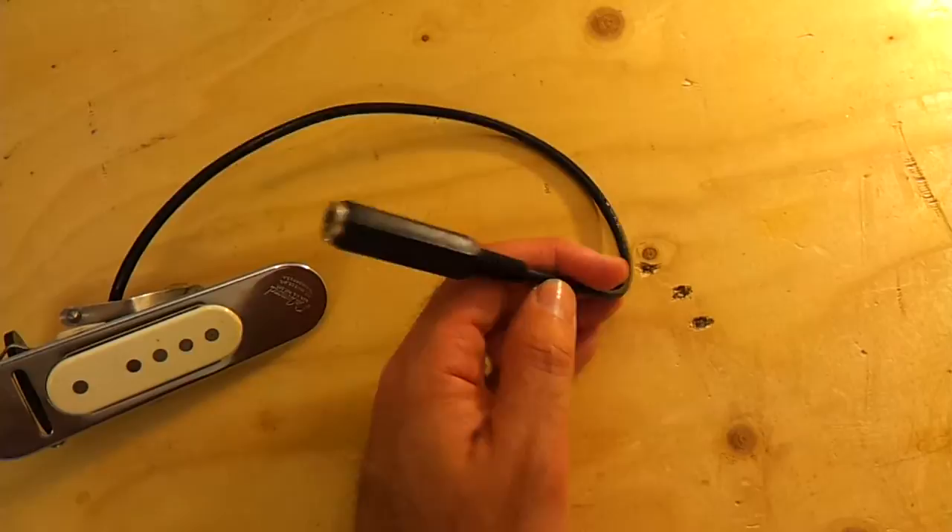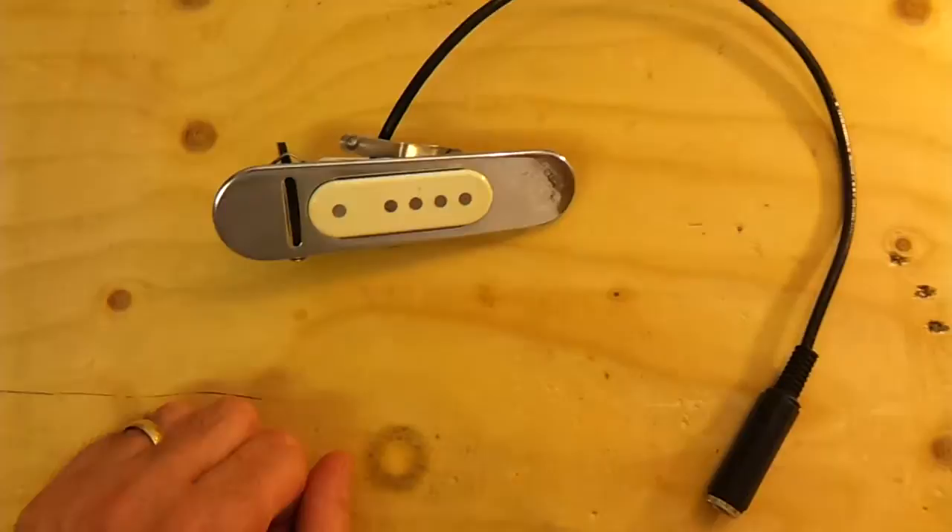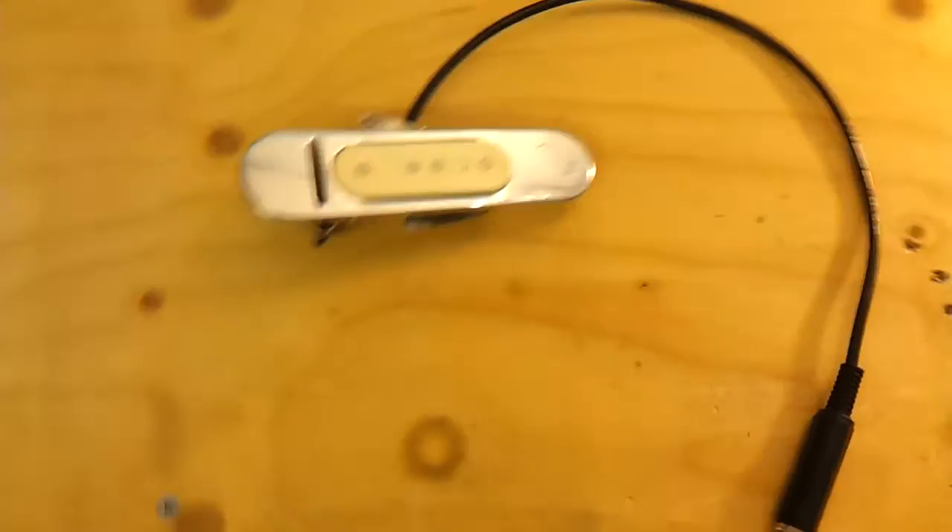Obviously this isn't the original connector — there's a jack socket on this. The cable's not that long, so you can just put a jack plug in there. And it fits into the sound hole on your guitar. Now I need to give this a test to make sure it's working, so we're going to give this a bit of a sound test.